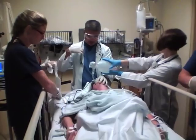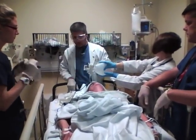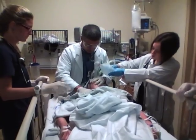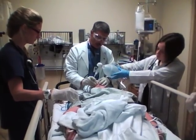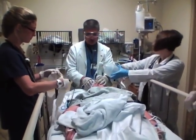We're going to take a quick listen. We have good breath sounds and we're at about 22 at the lip. Our end-tidal CO2 is 41, which is right where we want it to be.